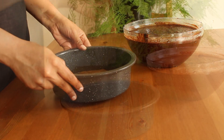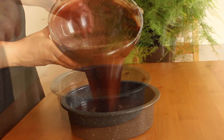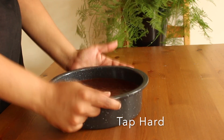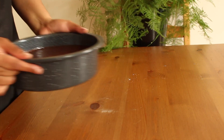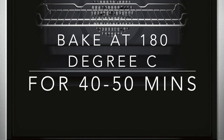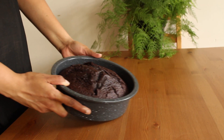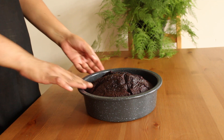Transfer the batter to the prepared tin. Tap it hard and bake it at 180 degrees Celsius for 40 to 50 minutes. Soft and moist ultimate chocolate cake is baked well.